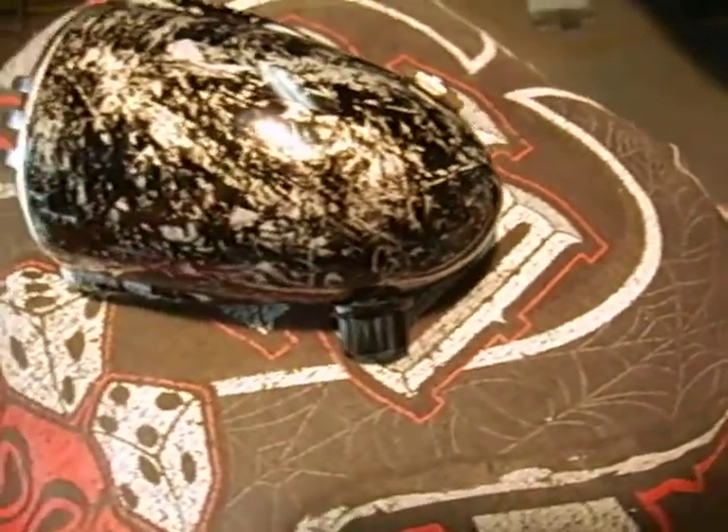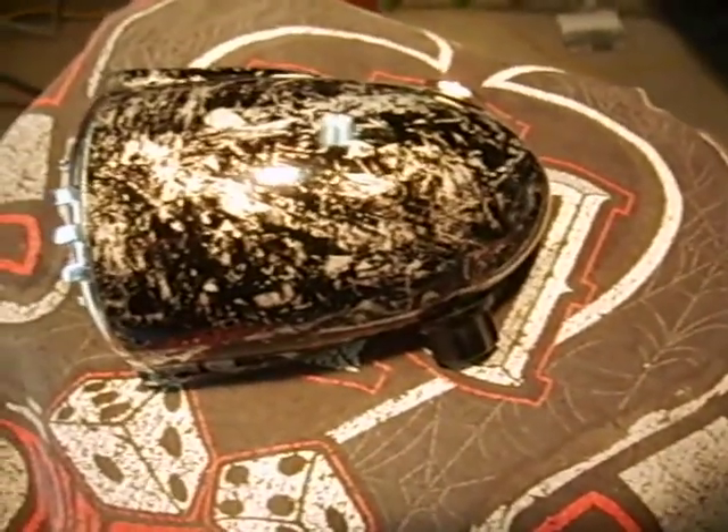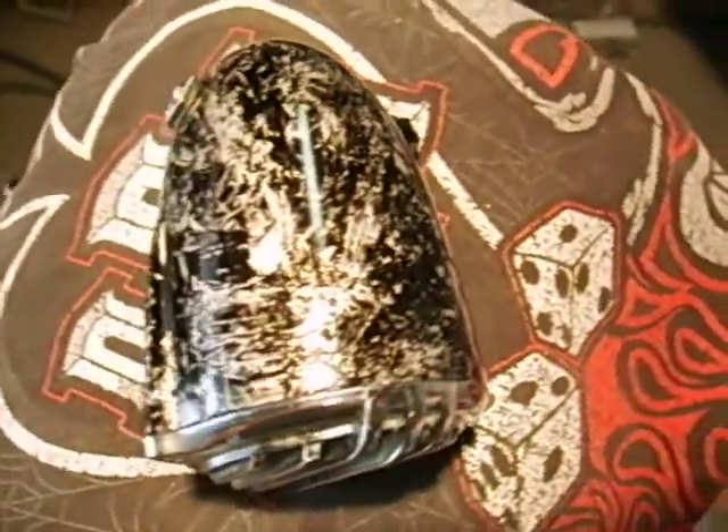She's putting out 1236 to 1239 ohms. She's got a 500k volume control in her and a high quality quarter jack.